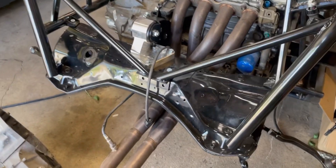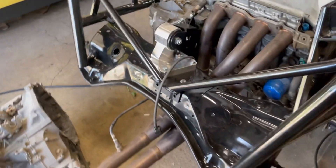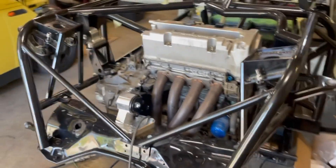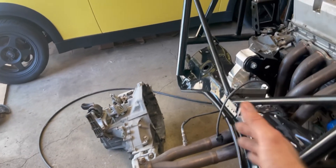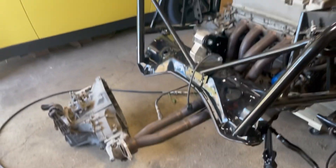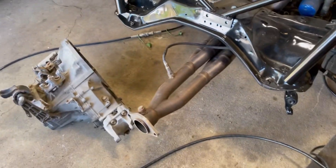I got this K-swap header from my buddy — it's for an EG, K, Integra, whatever. I think it's going to work; it's almost up against the head but it's touching right here, so I'm just going to notch this out for clearance. The plan is to turbo it, but I got a pretty good deal on this header so I might run all-motor for a little bit just to make sure everything's working first. The body actually sits way further back than where the tubing is, so this shouldn't be a problem.